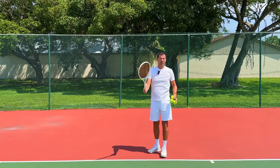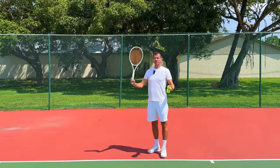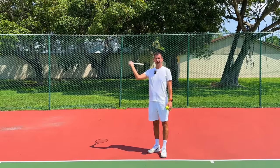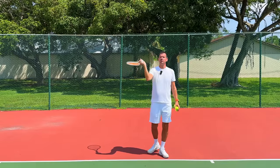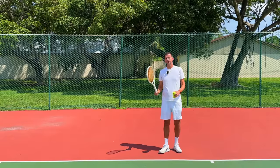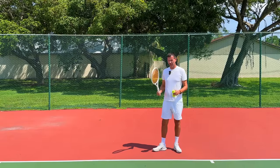Do you have a serve like this — a waiter serve where there's absolutely no racket drop and the racket face is open? It looks like a waiter tray, like you're serving somebody food. If you have a serve like this, this might not be that big of a problem, but it's going to depend on several factors.